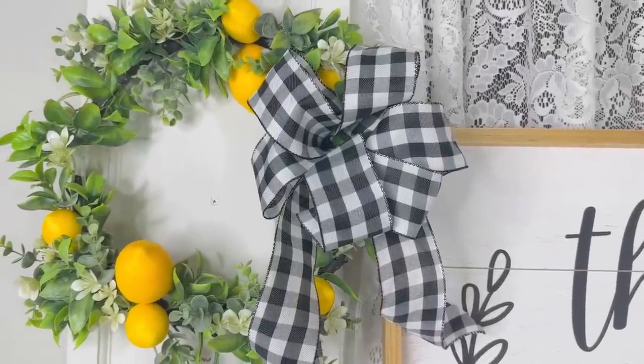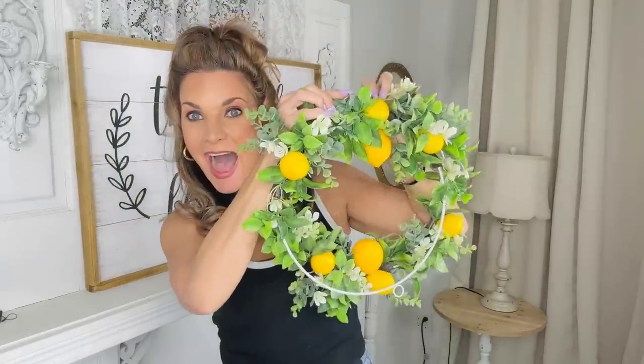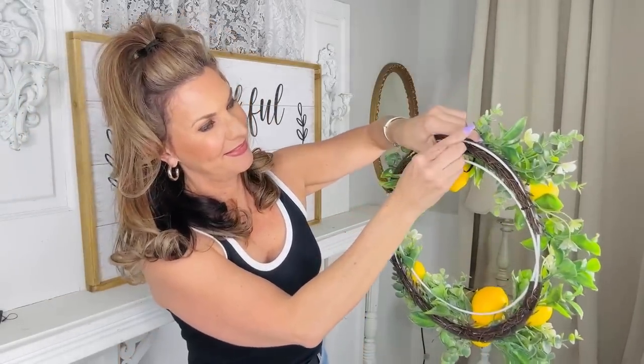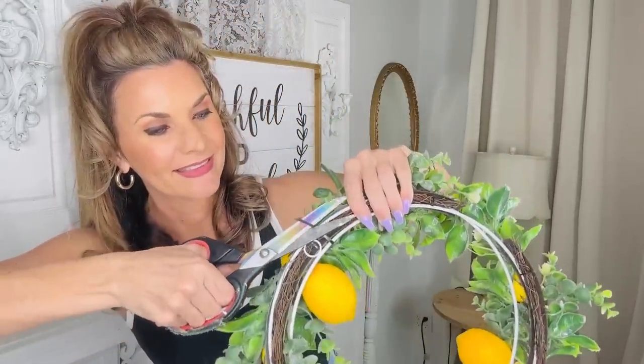For this Dollar Tree DIY, I want to share how you make a super easy little wreath on a budget. I'm grabbing this Dollar Tree lemon wreath that was five dollars in the Dollar Tree Plus section. It's adorable as is, but if you want to make it fuller, flip one of the loops upside down and gently push it into the other side — slide it on top of the other wreath and you have a double full wreath. I saw lemon wreaths at Michael's for like forty-five dollars, which was pretty surprising.